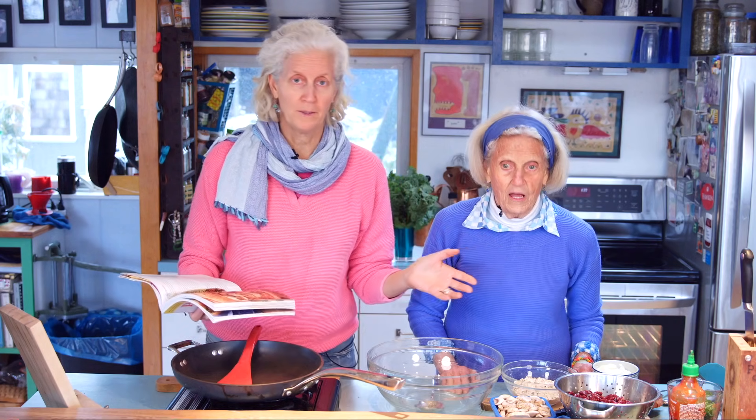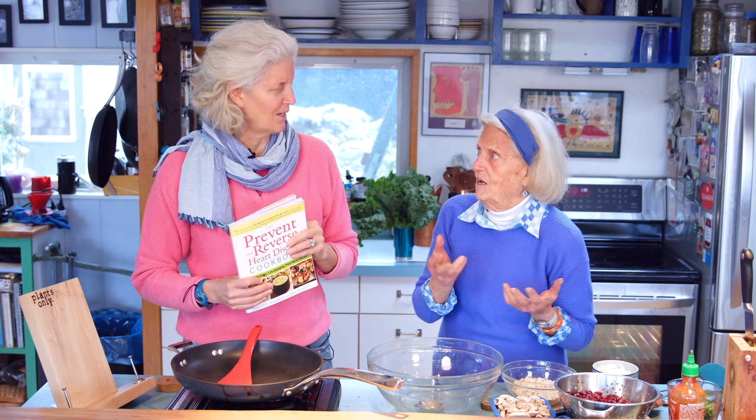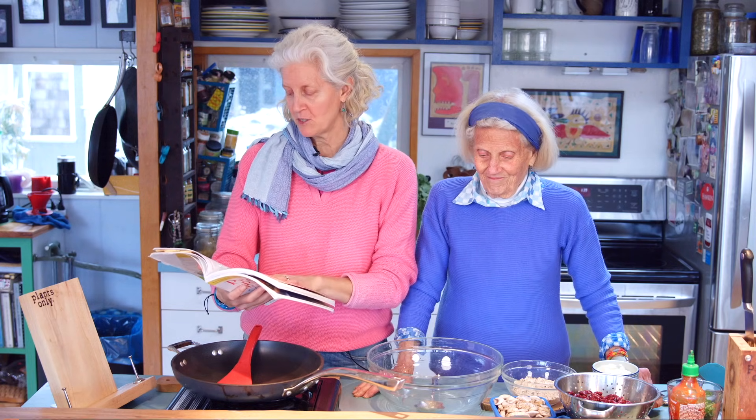But the kale burger, this is just such a simple one. What I like about this is that it holds together so well that you could almost eat it cold, like a cookie. It is amazing. If you're following along, we're on page 227 of the Prevent and Reverse Heart Disease Cookbook.